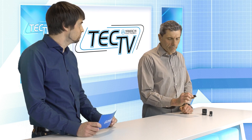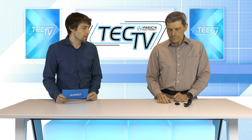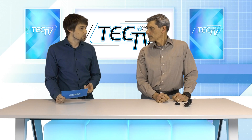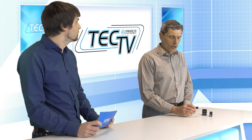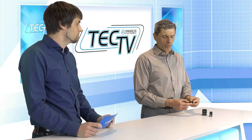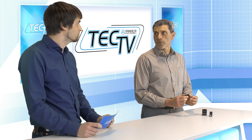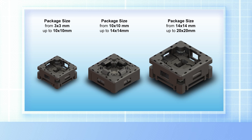This is automatically loadable. I assume that we also have different sizes of the socket as we had for the previous version? Of course, because we have different package sizes and we are able to offer three form factors — from the tiniest packages, namely 3×3 square millimeters, up to the biggest one, 20×20 square millimeters.